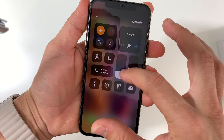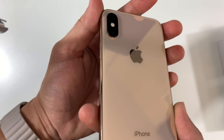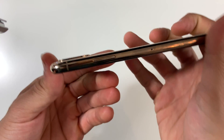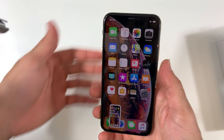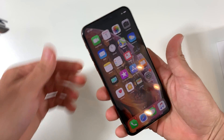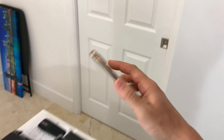So here we have it — iPhone XS. I already put it in airplane mode and we already activated it, but this phone is completely brand new. So let's go ahead and take it and pour some water on it so we can freeze it. Let's take it to the kitchen.